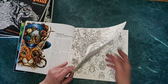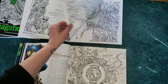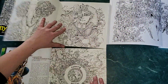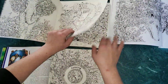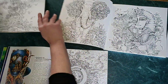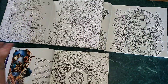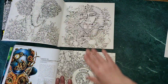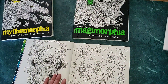Now we get into the coloring section. The paper in this book is a bit different from the others — it's a little more off-white and beige, whereas anamorphia was bright white. Comparing to magimorphia, they're very similar. Mythomorphia is definitely thicker, but this book is almost identical to magimorphia in paper weight, which is a great thing.